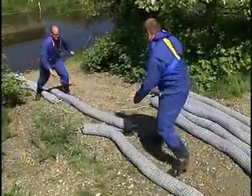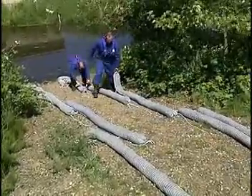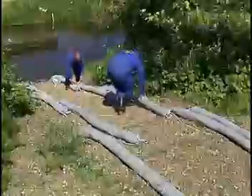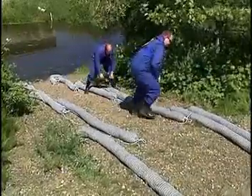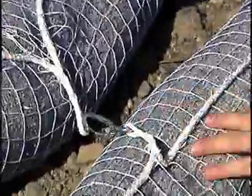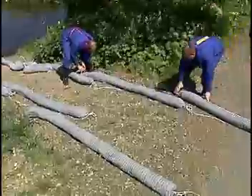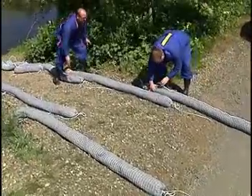Assemble the booms you will need. It is accepted practice to run two booms to ensure any spilled material escaping from the first boom line is caught by the second. Our booms are secured by metal clasps to the adjoining boom about a foot down their length. This creates an overlap between the connected booms to further ensure spilled material does not escape.